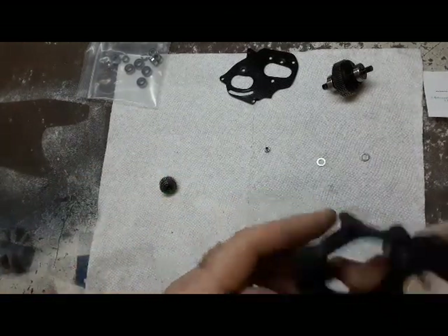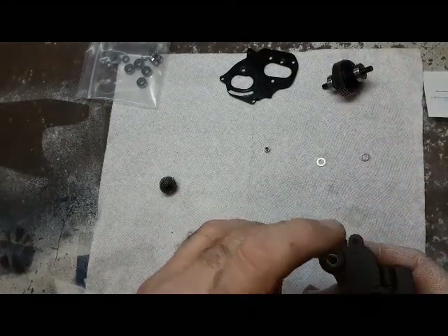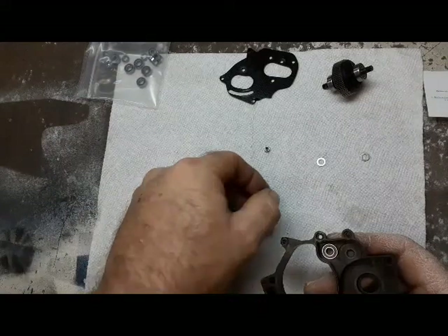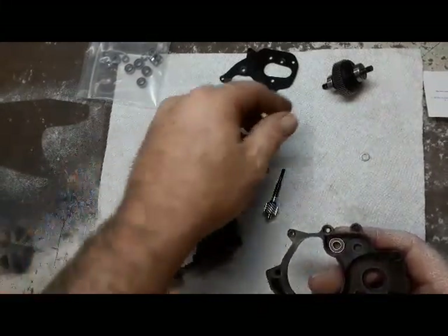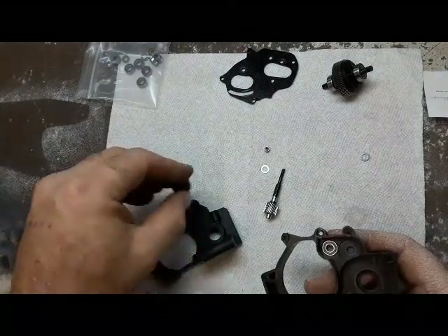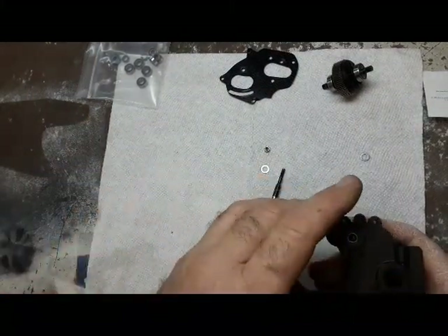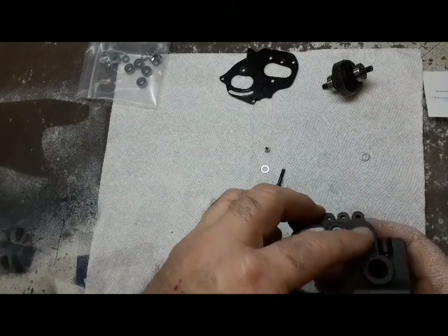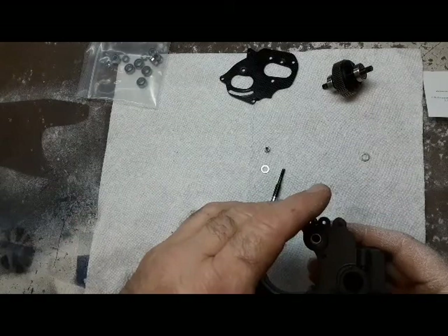That's what I do — one at a time. Shake it. A little bit of play, a little too much for me. So I'll take a shim, put it in there, retest. Same thing with the idler gear — put it in by itself so you can hear if it's rattling. Put it in, squeeze it tight. Hear that? That's way too much.